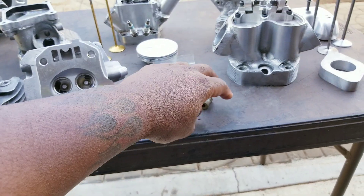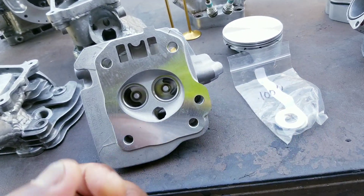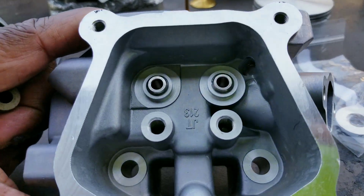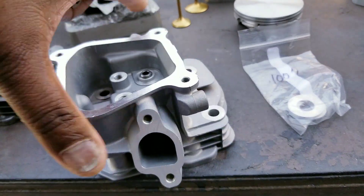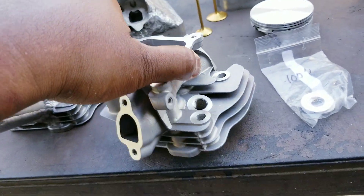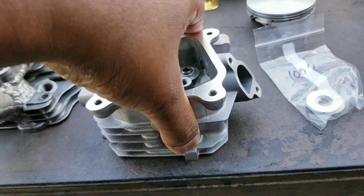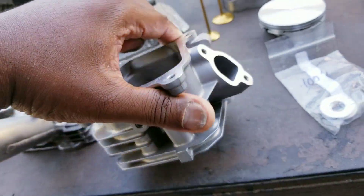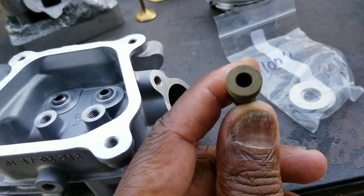I don't replace the guides with a stock guide. Why would I replace a stock guide? These are stock — this is a bone stock brand new casting right here. I wouldn't replace a guide with another stock guide and have it all hanging down in the port. It doesn't make any sense. This is what I use — these are aftermarket.